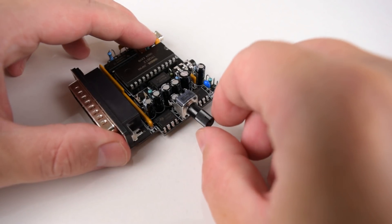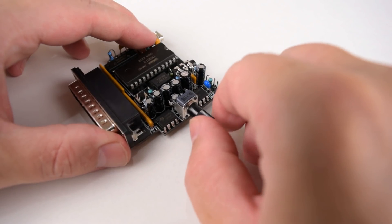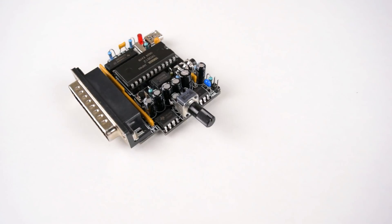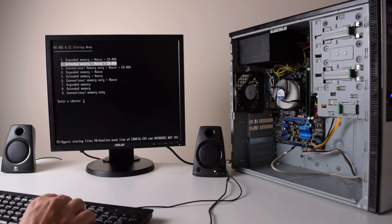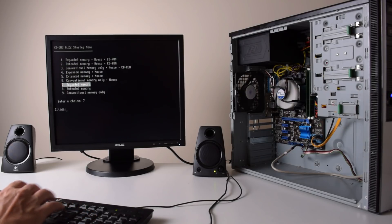In MS-DOS we need EMS memory and also load a small driver which takes up only 1k of memory. The unit sells for 30€ as a soldering kit and for 50€ Sodaco will solder everything for you.